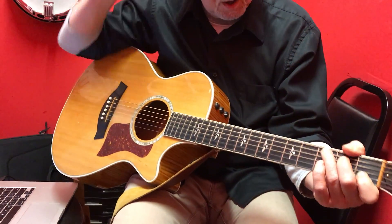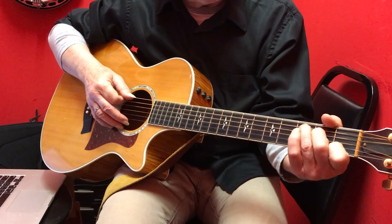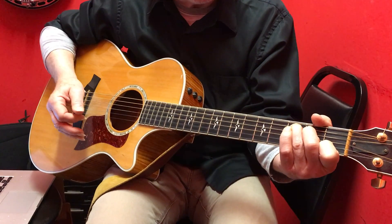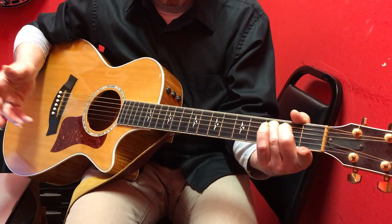Okay, tell me when. Go. We're doing Imagine, John Lennon's song, and we're doing a new chord, which is a regular C, and then we're going to lift up our first finger, which makes it a C major 7.